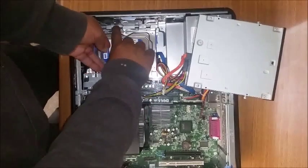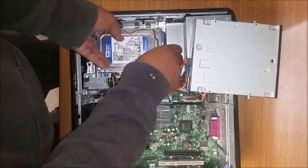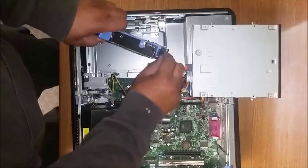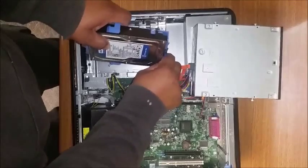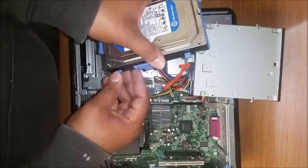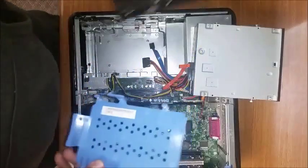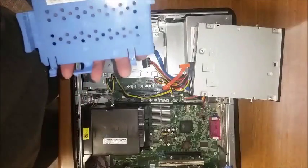Squeeze the blue tabs and push backwards toward the power supply and lift up. You can use the cables, just don't pull too hard. Disconnect the data cable — gently toggle it out. Same with the power connector. They have little thumb clips on the side — pull and push away from you. Put the old hard drive to the side.